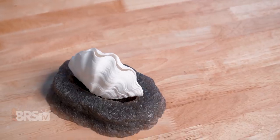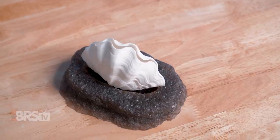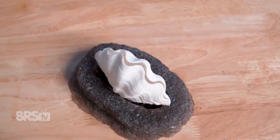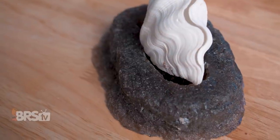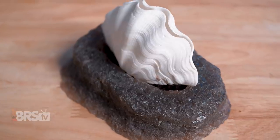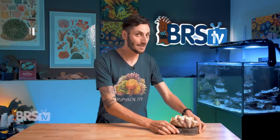One of the big benefits that I can really appreciate is that it's going to make moving your clam or anemone around the tank a heck of a lot easier. Instead of trying to delicately remove the individual byssal threads under the clam or the foot of an anemone from the bottom of your tank, you can just pick up the whole base your clam or anemone is firmly attached to and move it to a new but similar spot in the tank. It's just way more convenient and a lot less invasive for the clam or the anemone.